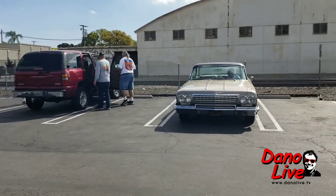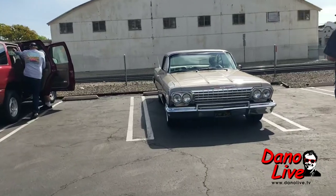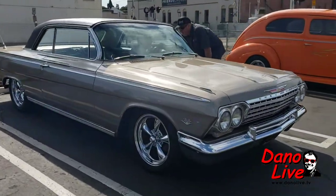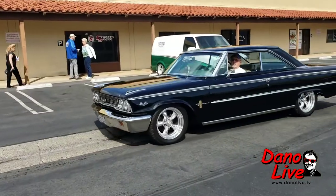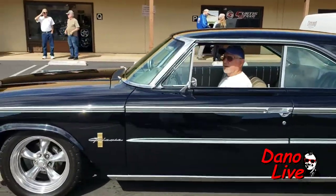We have a '62 Impala SS pulling out. It's nice, huh? American racing wheels. We got the Galaxy, '63 and a half, American racing wheels. 390 cubic inches of pure adrenaline rush.